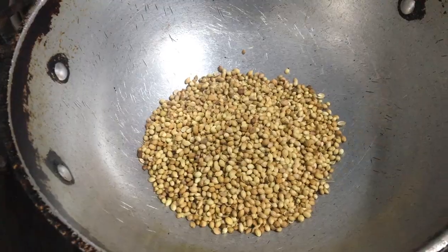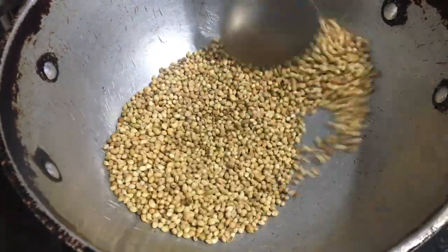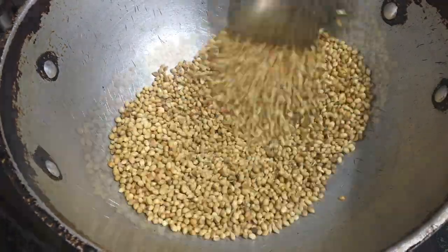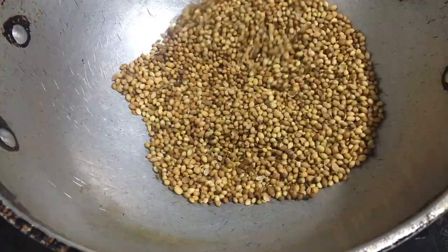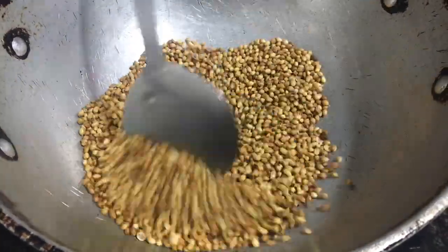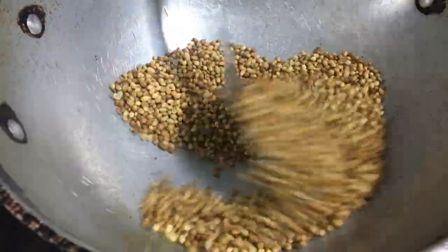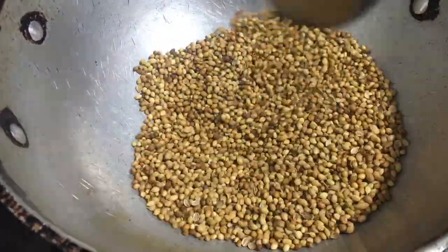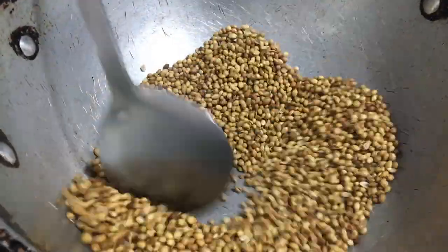First, fry the coriander seeds without any oil. Fry them until they become slightly brown and crisp. Transfer them to a plate and let it cool.